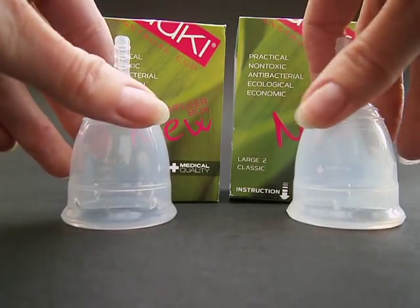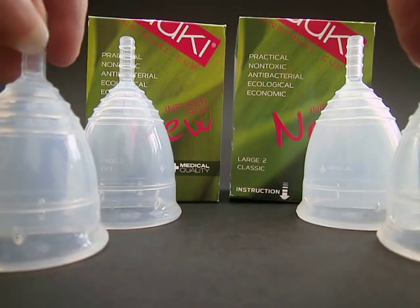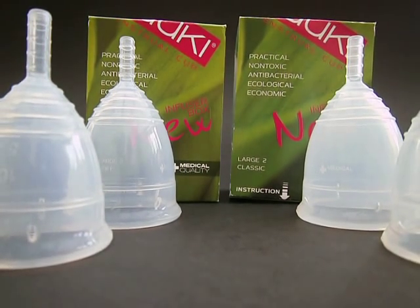If you have any questions about the Yuki cups or would like any comparison photos or anything like that, please leave me a message below or come and find me through the website or on Facebook. Chat to you soon.